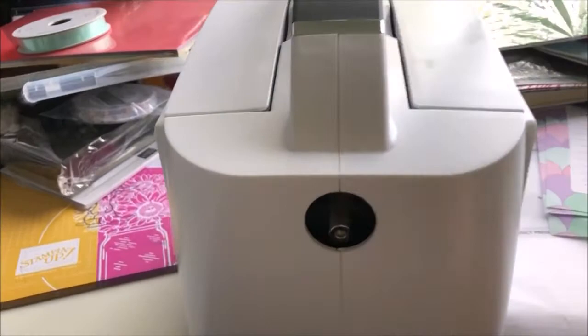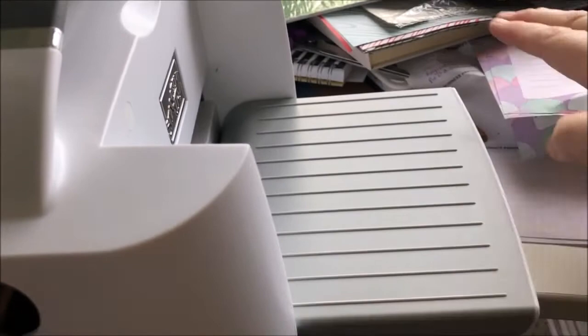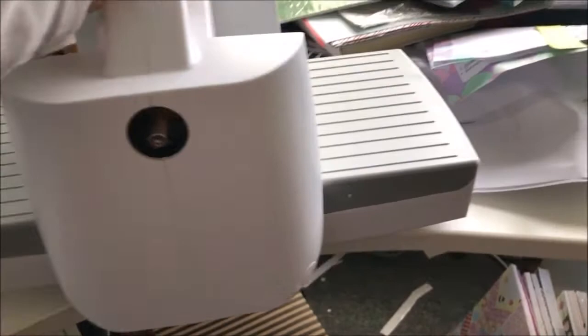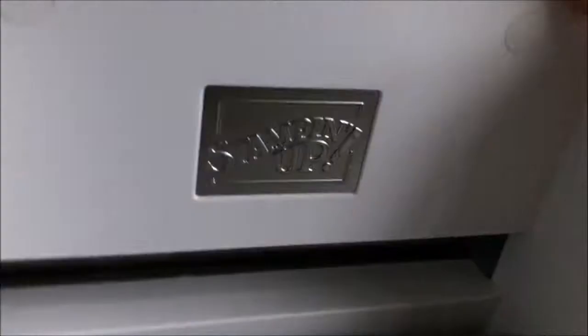Here it is! This spot is where you screw the handle in, but I'm not going to do that yet. I love it because it folds up small. It's a similar size all up to the Big Shot, I reckon. It's got a stocking-up logo on there which is pretty cool.